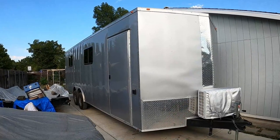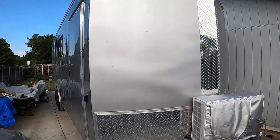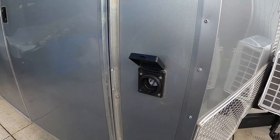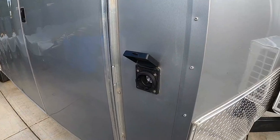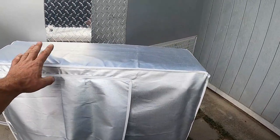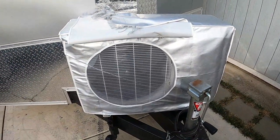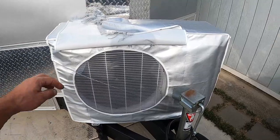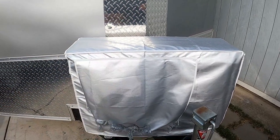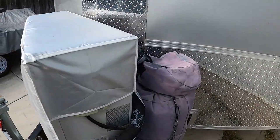Starting with the outside front, we get about 18 inches in the front. This is a shore outlet for a generator or your regular 110. In the front I put a mini split compressor. This little cover keeps it out of the sun and elements — I had a different cover that only lasted two trips and kind of got torn apart.